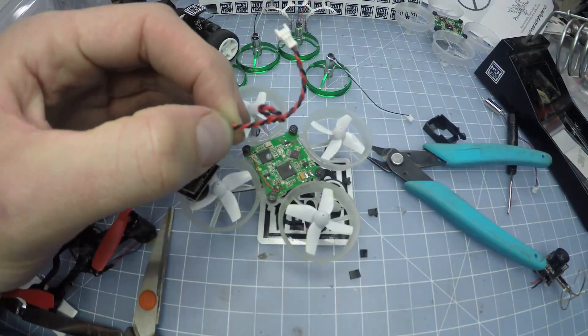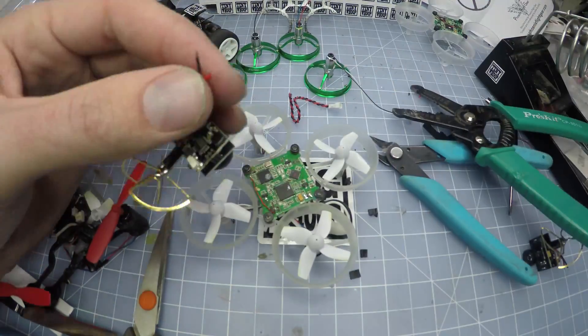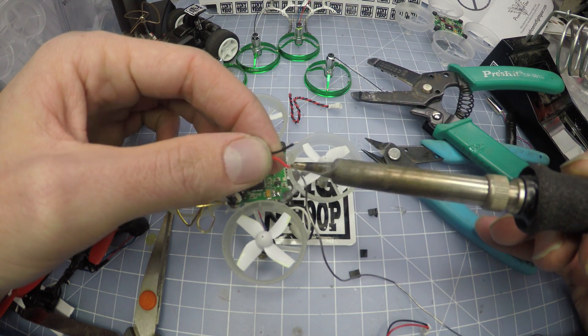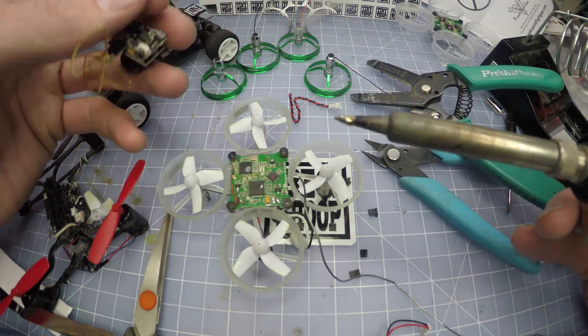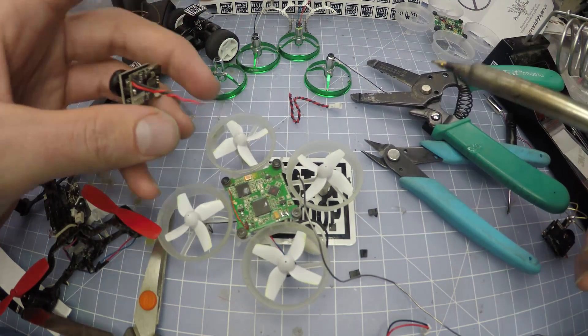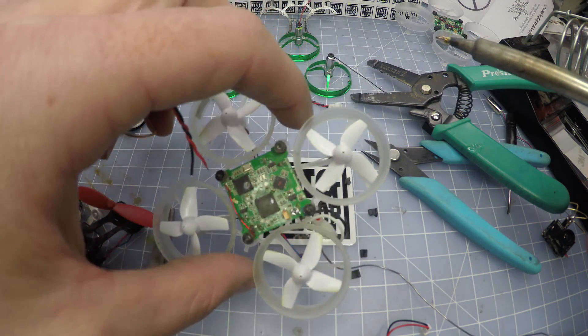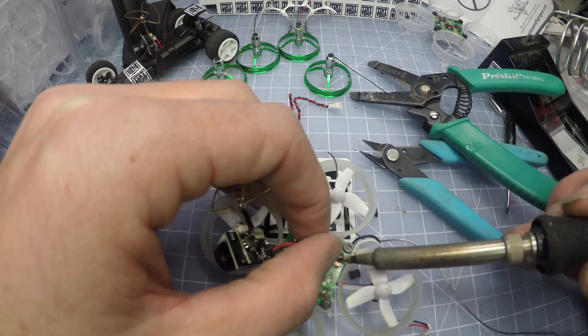I'm gonna cut the wires as short as possible because every little milligram really counts. Now make sure that you get it on there right — white goes to red, that's the positive, and of course black to black.